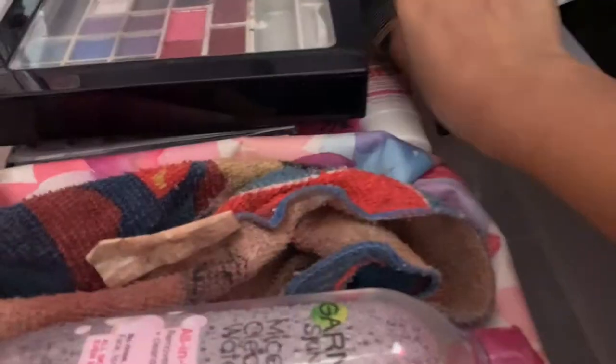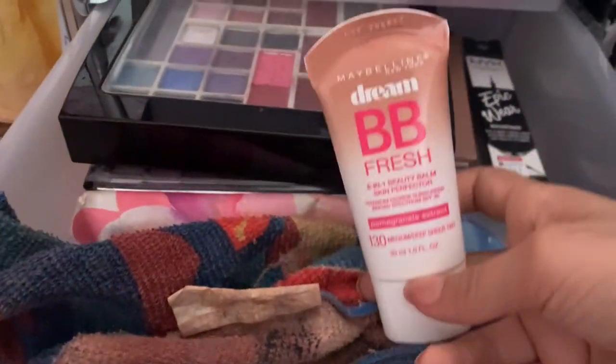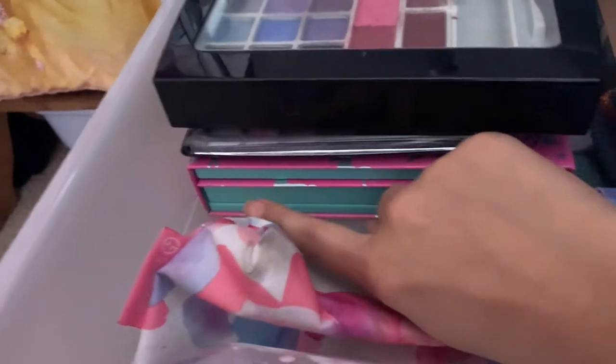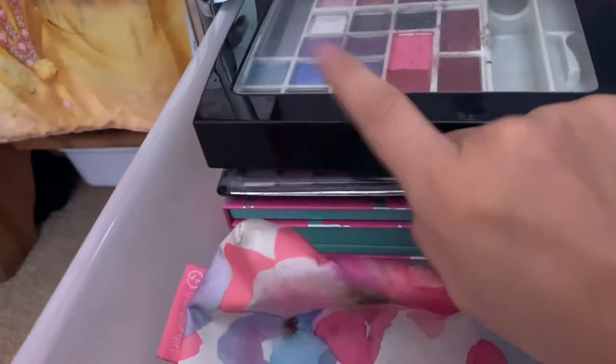This third drawer up here has some more makeup — just packaging. My old BB cream that was too dark for me. And then I have some more micellar water — this is a new one. My rag. My little makeup bags for if I go traveling. My first makeup palette — kids' makeup. Old palettes that used to be my mother's.